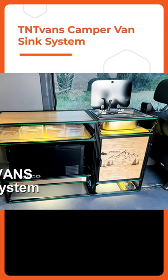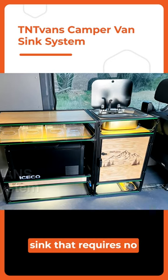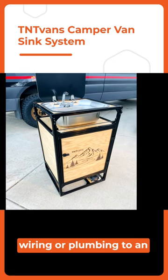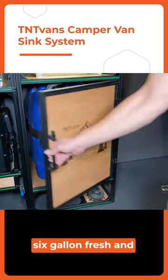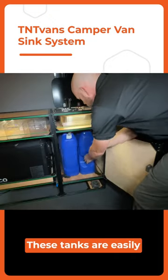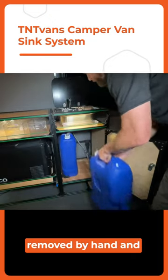The T&T Van Sink System is a fully self-contained sink that requires no wiring or plumbing to an outside tank. Inside the cabinet is a six-gallon fresh and gray tank. These tanks are easily removed by hand and refreshed.